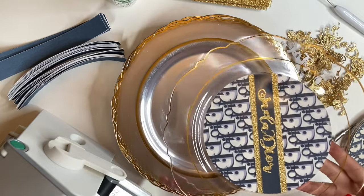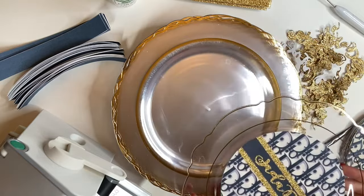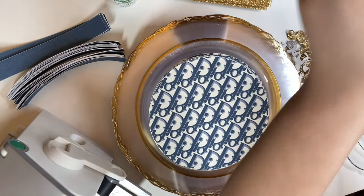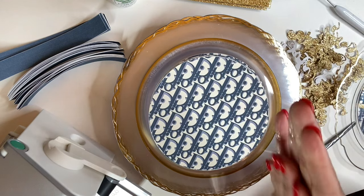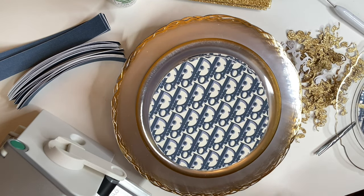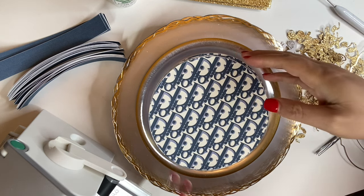We're going to do two together and then I'm going to put the time lapse to speed up the video. I'm going to sanitize again before I start. Like I said, you could put any image for anything you're making these plates for. I do get these plates off of Amazon — you can find them in my affiliate link below.